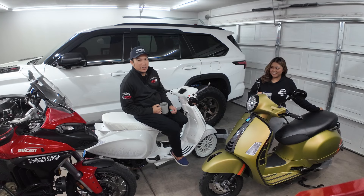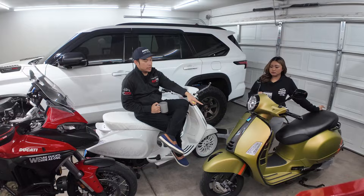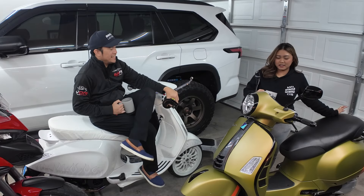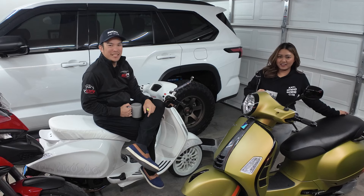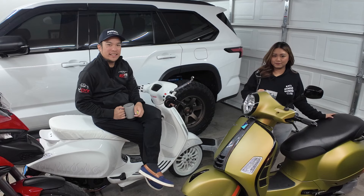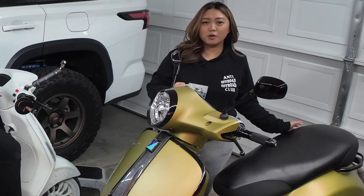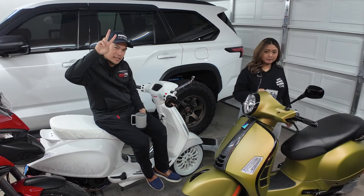That's how you install the Aro exhaust on your GTS 300s, and we also switched the front plastic piece to carbon fiber. What do you think about the install? It's fun — I learned a lot. I learned how to read the manual and not skip steps. Thank you guys for watching — please subscribe for more installs, Vespa date nights, Vespa rides, and more carbon fiber content. See you guys on the next one!